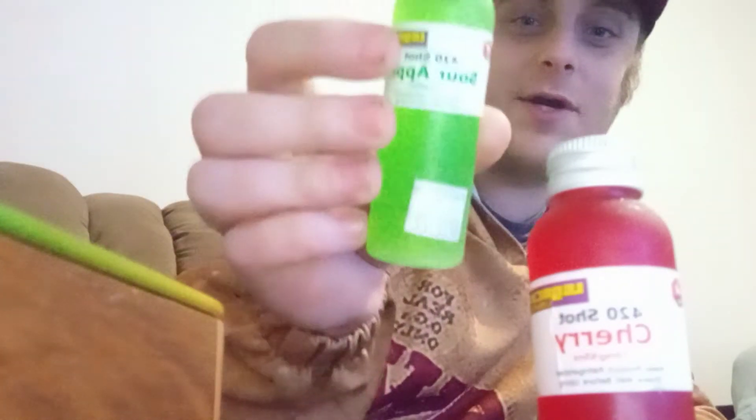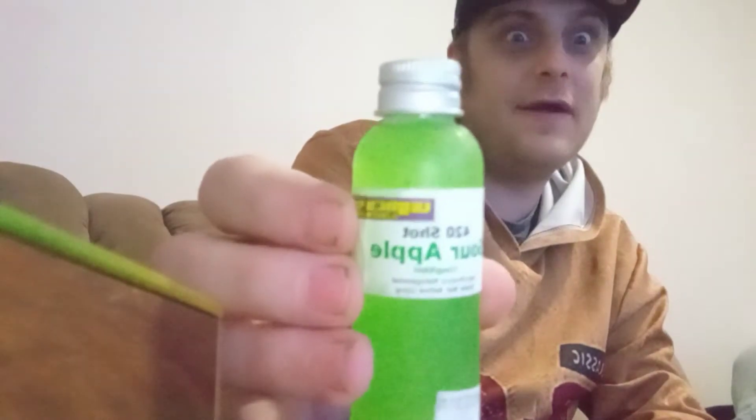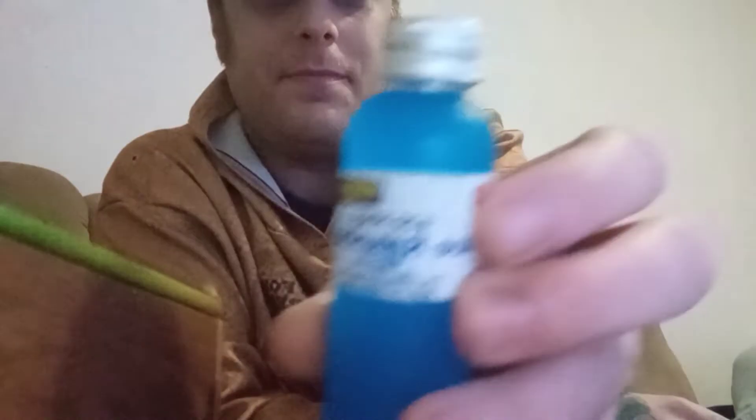And we got some Green Apple 420 Shot. We also got Raspberry Lemonade, good old Raspberry Lemonade. And Lady Hippie wanted to try it. But right now in this video, I'm actually going to do two — I'm going to do Sour Apple, my favorite, and Blue Raspberry. We got to try it. Sour Apple's good.